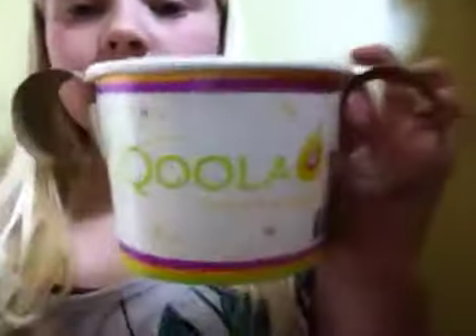Hey guys, it's Dakota again. Today I'm going to show you what I made for my American Girl doll. It's really cool. It's a little pot. It's awesome.